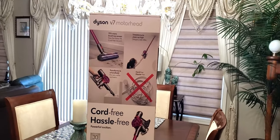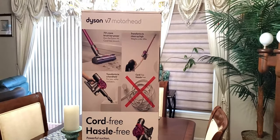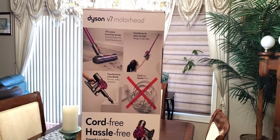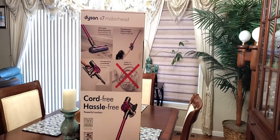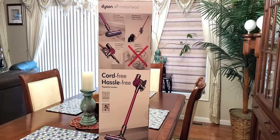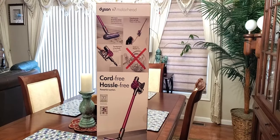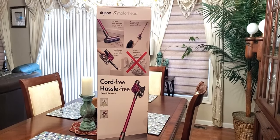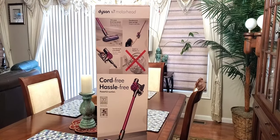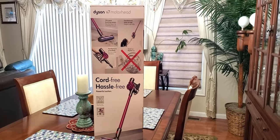Hi folks, Carol Ann here from sassytownhouseliving.com. Today I'm pretty excited because I just purchased the Dyson V7 Motorhead vacuum and I want to share my review as well as provide an unboxing video. If you're thinking of purchasing, please watch this entire video before making a decision. Also, real quick — I have a cold so excuse my voice.